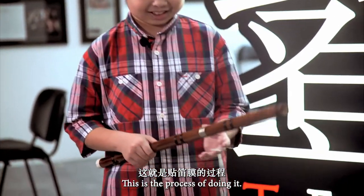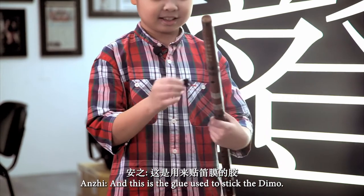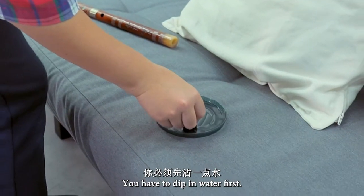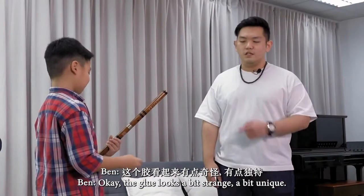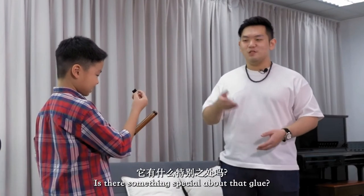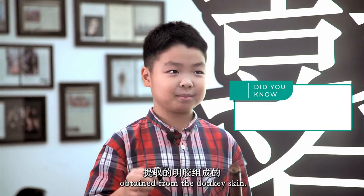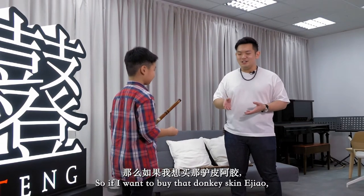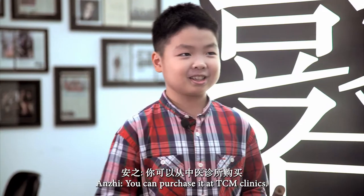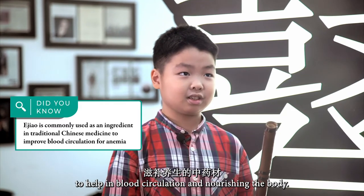To apply the Di Maw, first we use a glue called E Tiao — you dip it in water first, then spread it on the surface. The glue is actually made out of gelatin from donkey skin. You can purchase it at TCM clinics. Fun fact: it's a traditional Chinese medicine used to help with blood circulation and nourishing the body.